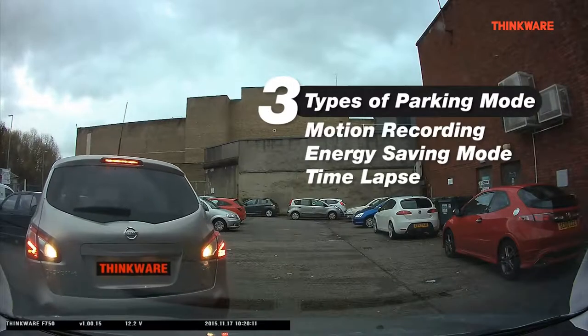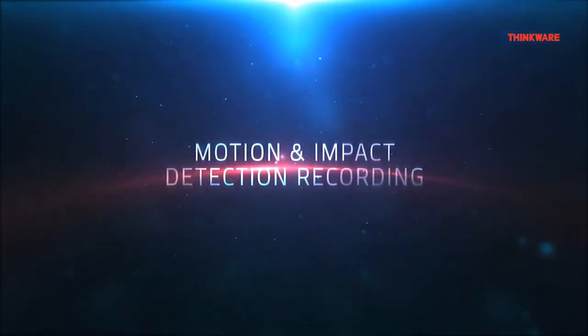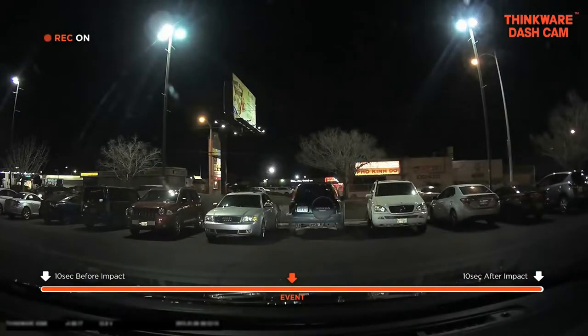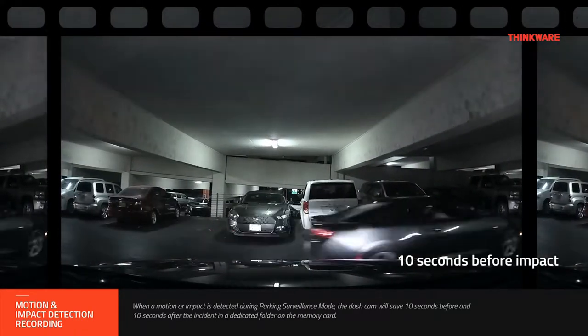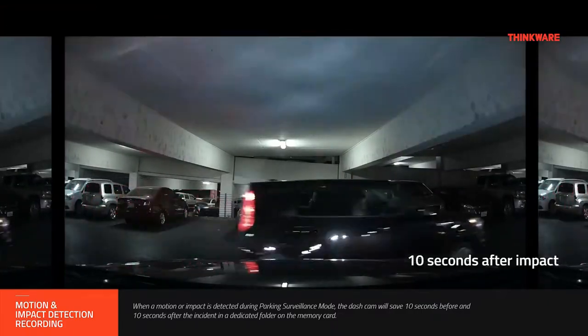There are three different types of Parking Recording Modes for different uses. The standard Parking Mode is Motion Recording. Motion Recording will record any movement in the field of view of the dashcam, as well as any impacts while your vehicle is parked. The impact recordings start 10 seconds before the impact and end 10 seconds after, resulting in a 20-second clip. These recordings can be found in the Motion Detection and the Parking Incident folder.